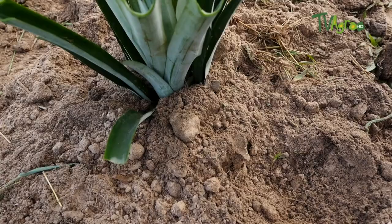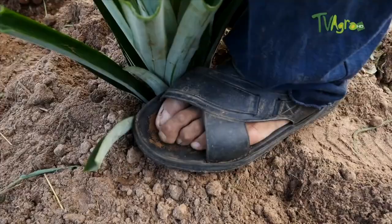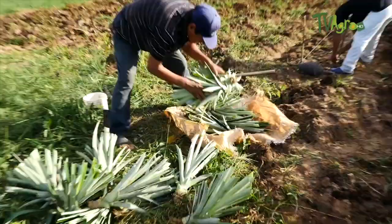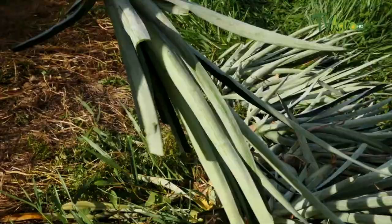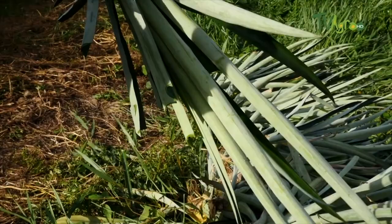Normally the pineapple crop is planted at a distance of 25 centimeters between plants and 30 centimeters between rows, though the distance can be increased. That gives us a number of plants per hectare of 45,000 to 50,000 plants.